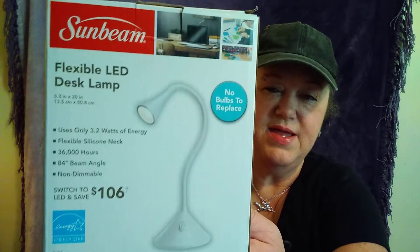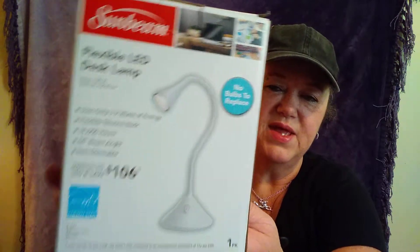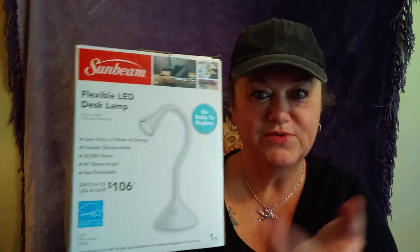I picked up this cute little lamp. It's the flexible LED desk lamp. I wanted it in black, but of course I got it in white — you get them while they're there.